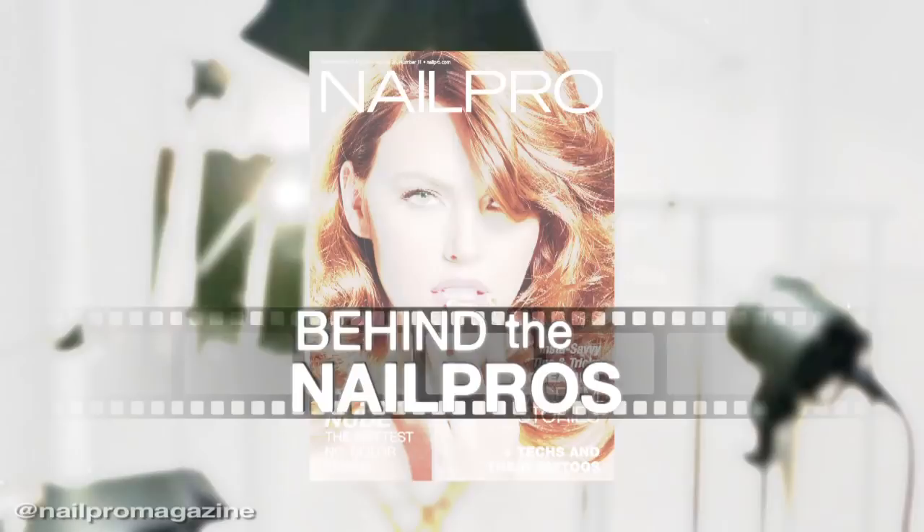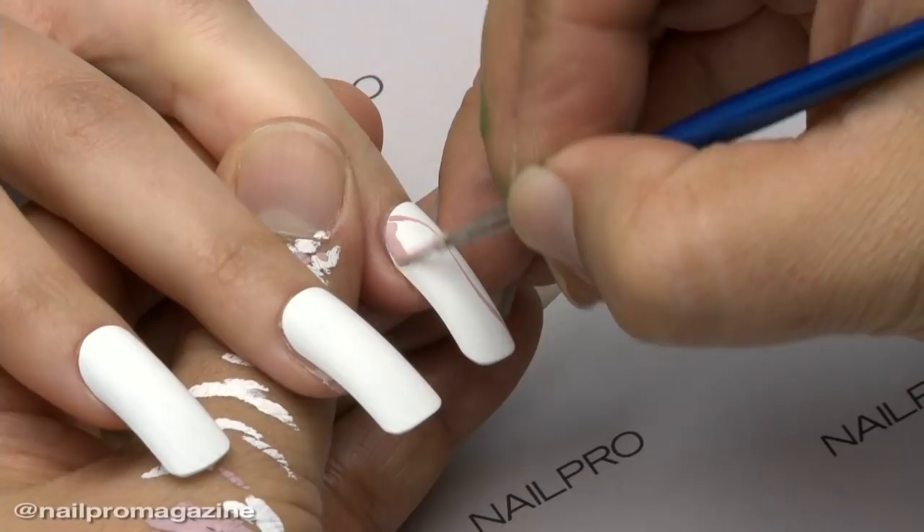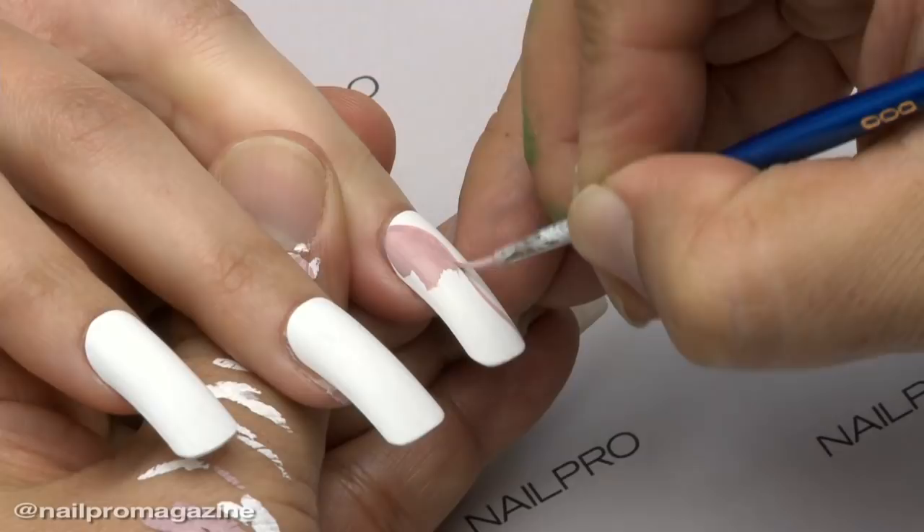Hi, my name is Pisut Masanong from Thailand. I just did a Nail Pro cover. And this is Stephanie Lavery. I am so excited to have you, Pisut, here doing the nails for our cover. I have been watching your work for so many years and am just amazed by everything you do. I'm very excited that you were here to do the nails for us today.